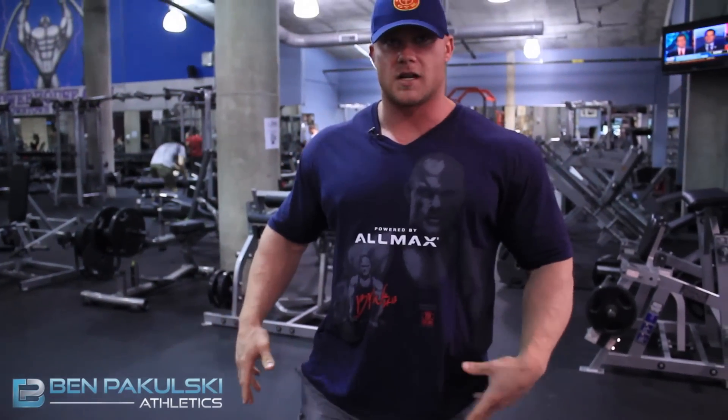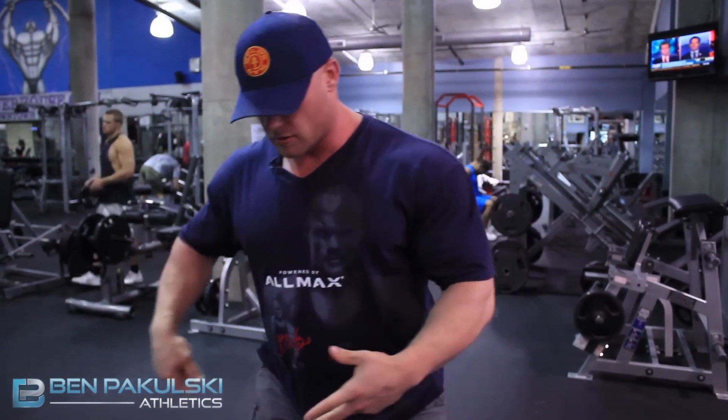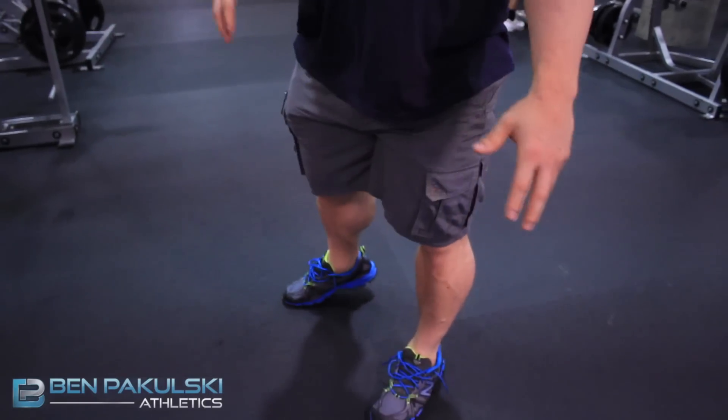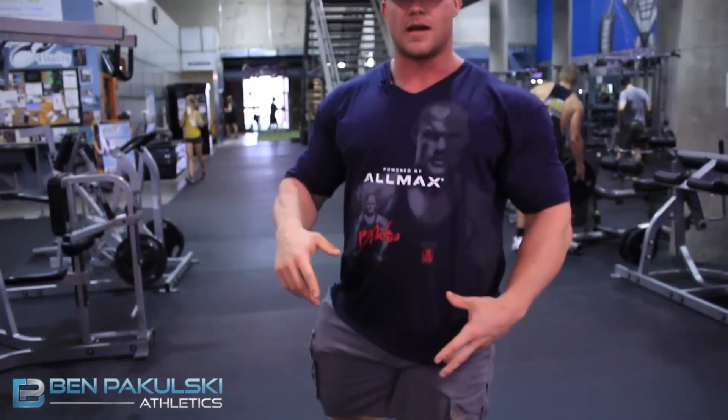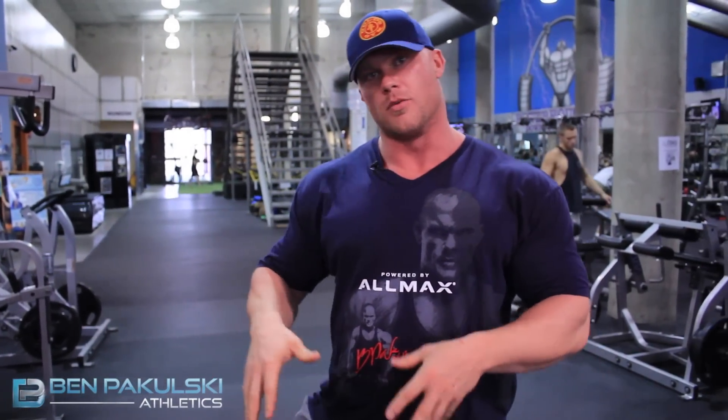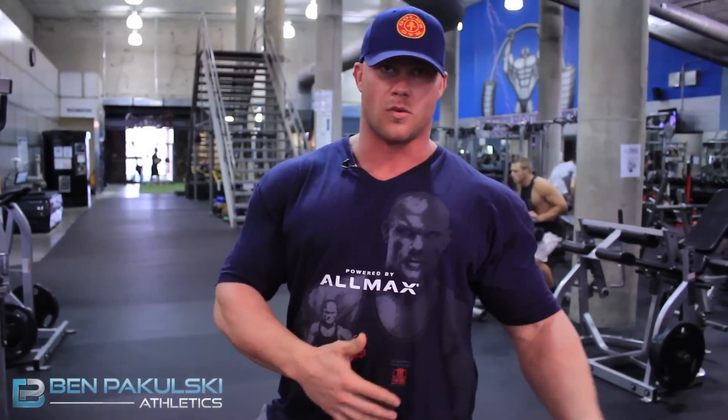What we're trying to do is essentially eliminate the back leg as far as its function. If I were to do a lunge, I can literally pick the back leg up and lunge because all the weight is in that front leg — that's the idea. So don't over-stride when you lunge. Keep the lunge a little bit shorter and really try to overload the leg that you're trying to work.